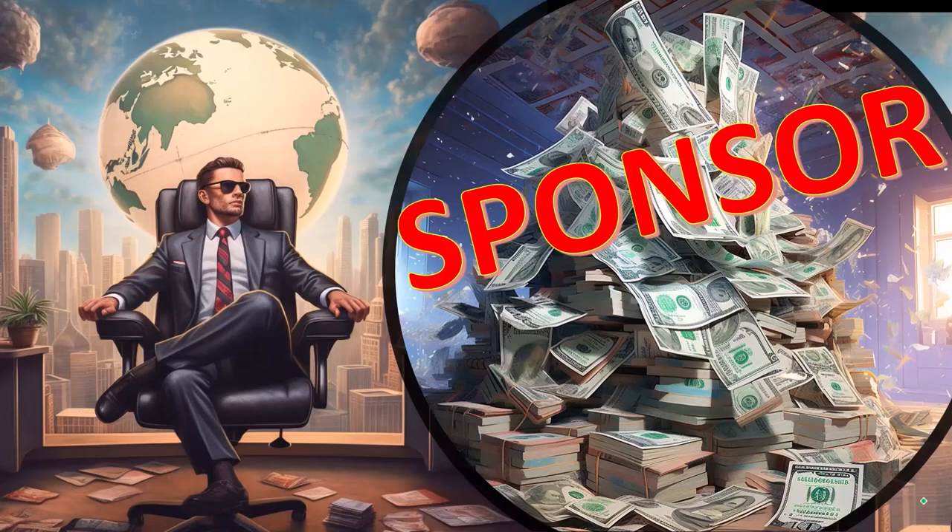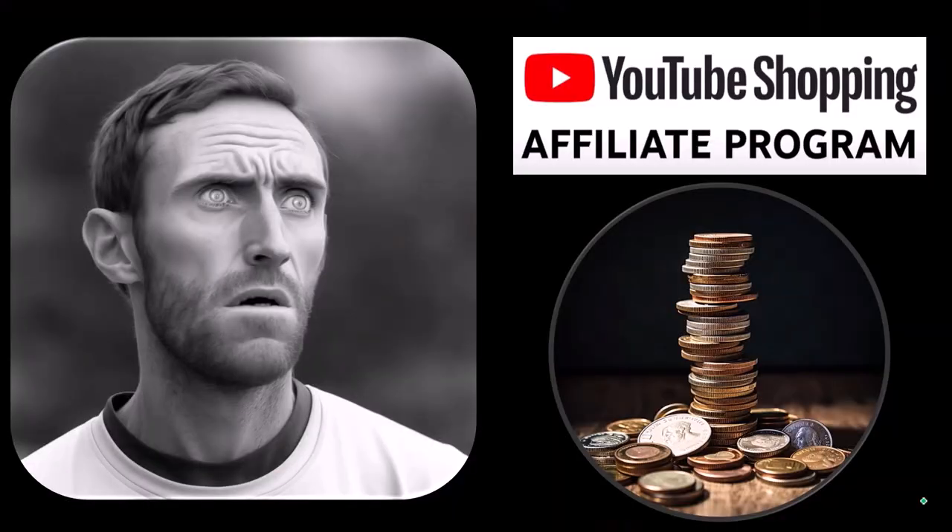First, a word from our sponsor. Well, actually, these are just items we picked from the YouTube Shopping Affiliate Program, but that's actually good for you, because these aren't things that were just given to us from some large corporation in exchange for us selling them to you. These are things that we actually researched, purchased, and used ourselves.